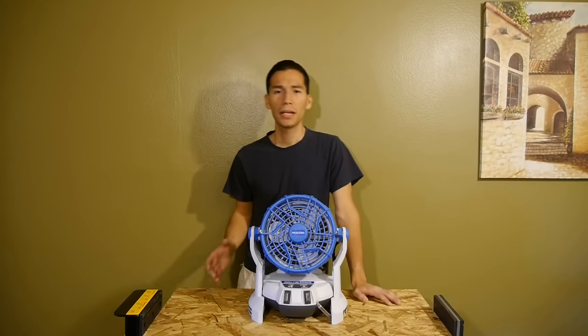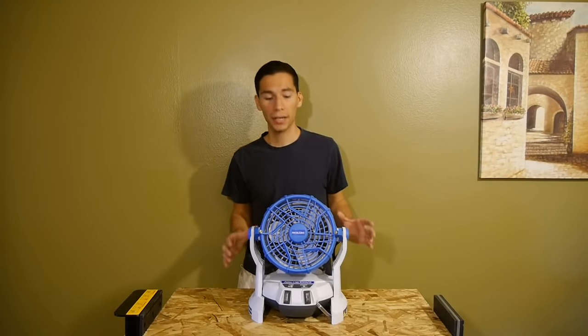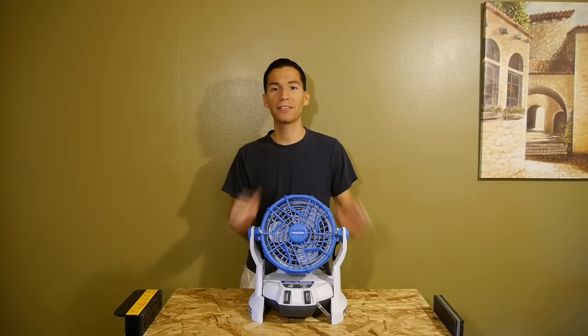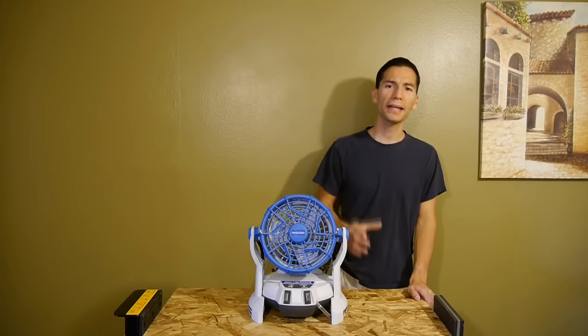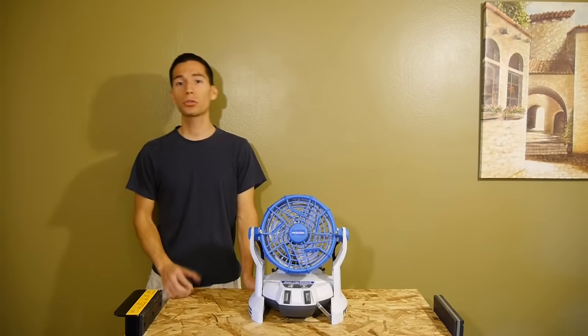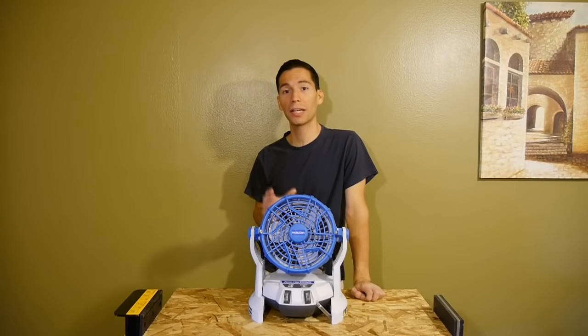I don't know where you guys live, but over here in Southern California it's bad — it's hot all year round and I'm tired of it. But what can you do? If you don't have air conditioning you're most likely going to melt, but not to worry with the Arctic Cove misting fan. I really like it because one, it's cordless — I hate cords. Two, it cools you off because it's a fan.